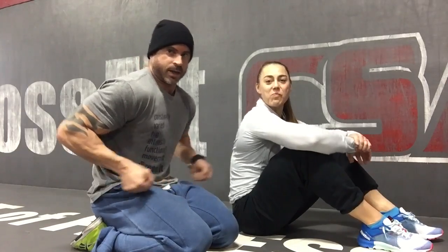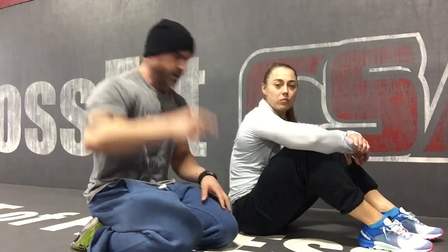Muscles are tight, they're pulling you forward. This is how you do your ring dips — I'm watching. You can't externally rotate, so we're gonna fix it.